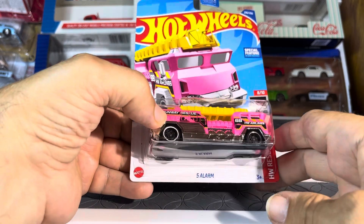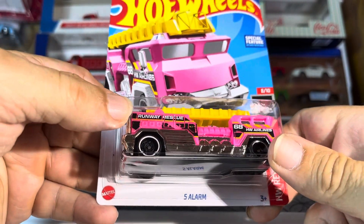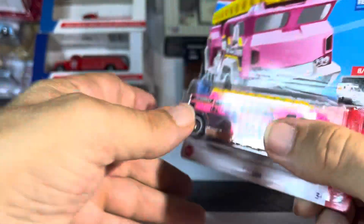Something's beeping. I don't know what the hell it is. So we have a 5 Alarm pink fire truck.